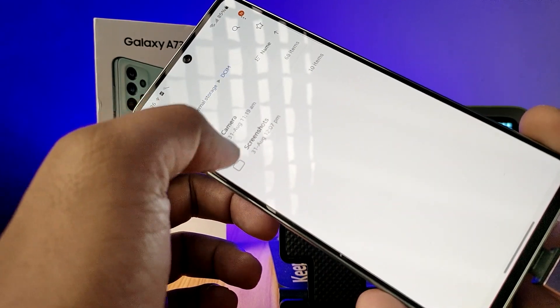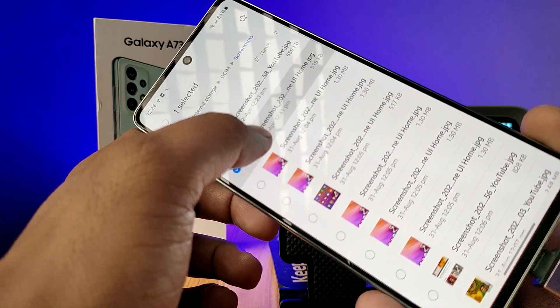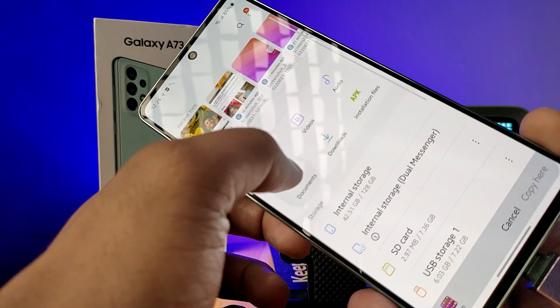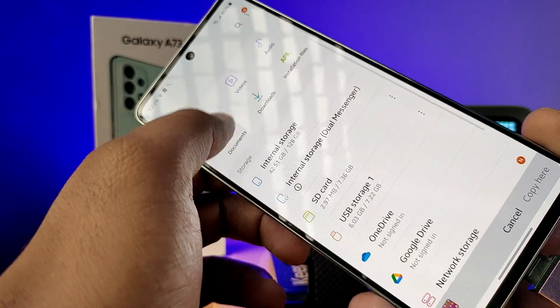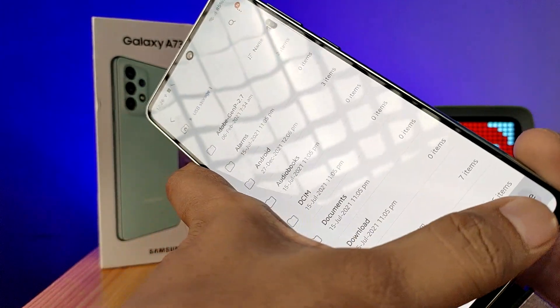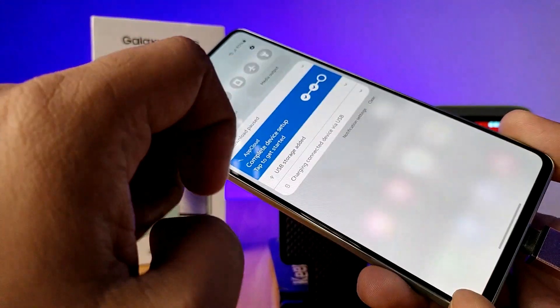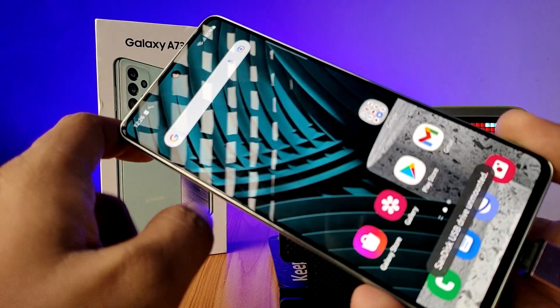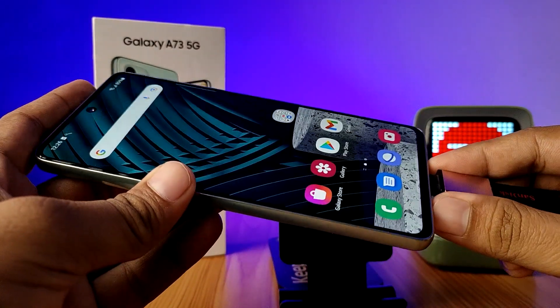In the phone's file manager, click and hold the file and choose 'Copy', then come to the files home screen and choose 'USB Storage' and copy the file there. After you are finished, come to the notification panel again, choose the USB icon, then choose 'Unmount'. Only then should you remove your pen drive from the phone.